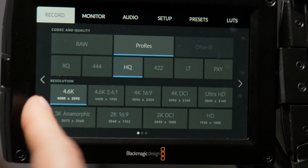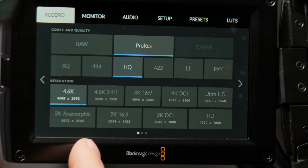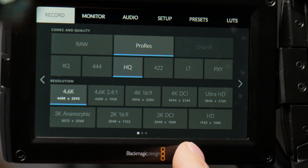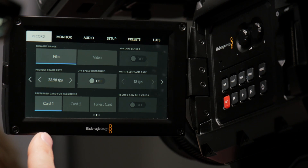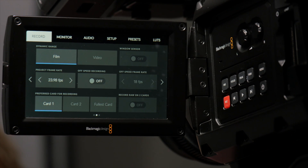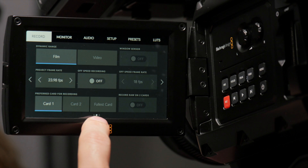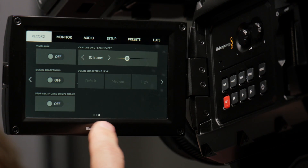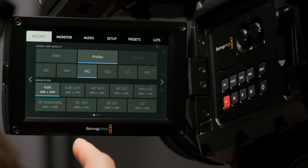Our resolution — right now we're on 4.6K. We can get into different aspect ratios: we've got 3K anamorphic, 4K DCI, Ultra HD, HD. Dynamic range: video and film. Project frame rate. You can turn on and off project or speed of recording. Some of this you can do from the main screen without going all the way in here, but this gives you all the options. There are also memory card options. The record menu's got three pages — time lapse settings, detail, and you can stop recording if you drop frames.